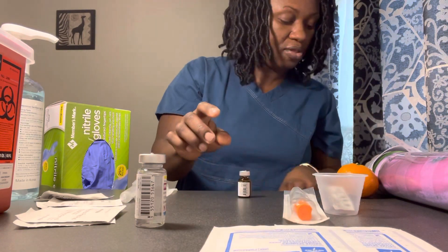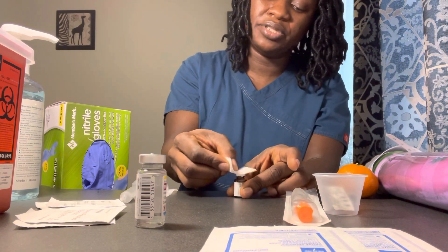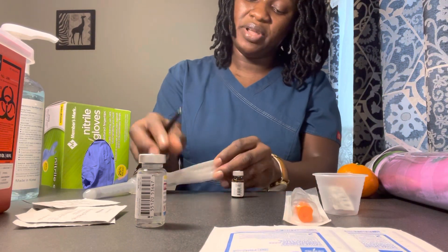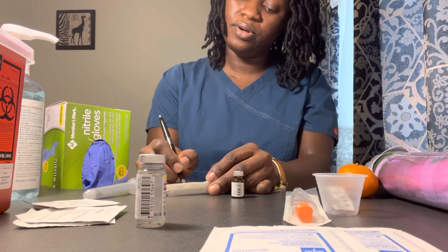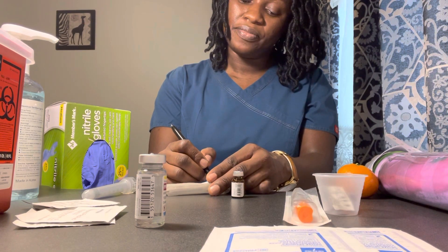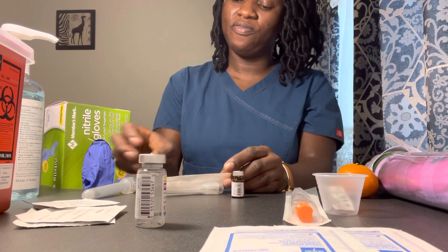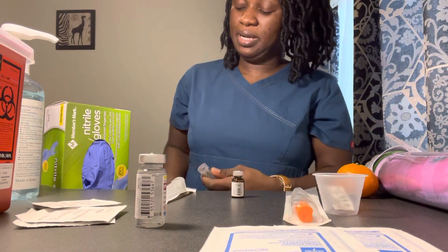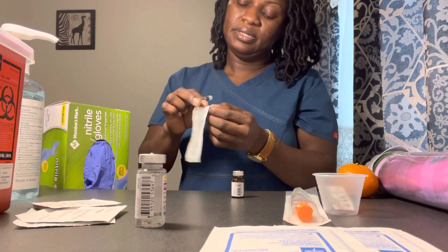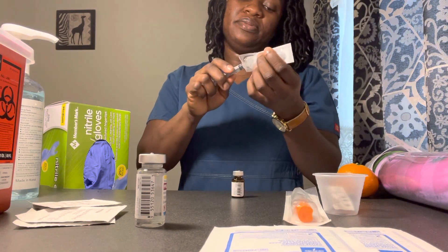I have my haloperidol two milligrams intramuscular. I have my alcohol swab — go ahead and clean the vial, make sure it's clean. On the pack I will write the name of the medication and dosage: haloperidol two milligrams IM. I am drawing 0.4 ml because my vial is 5 milligrams per 1 ml. I have my syringe with a 23-gauge needle.